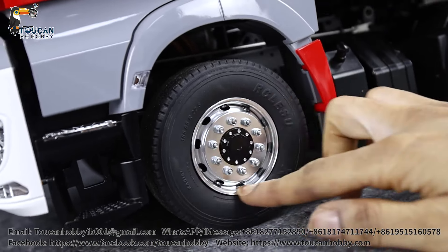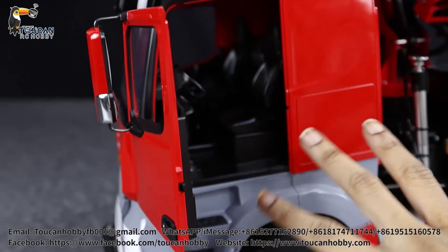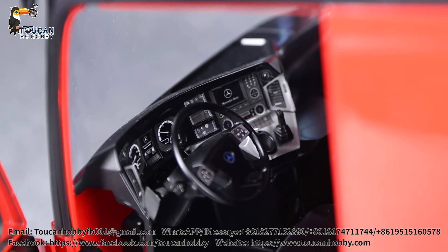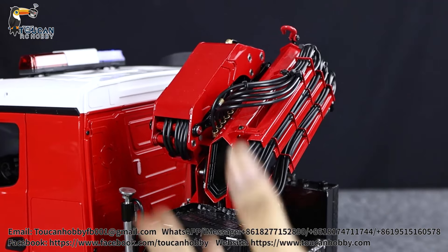This is a 1/14 scale tractor truck. You can see the cabin painted in red, gray, and white, with the obvious black accents. You do have your front grill, and if it seems like there are some decorations and accessories missing, that's because they all come right here in the package - a lot of accessories that you can fit onto the model yourself.